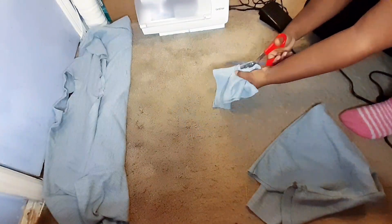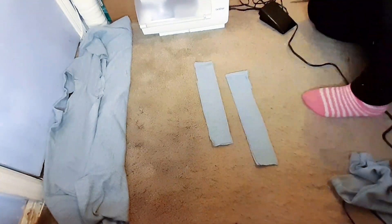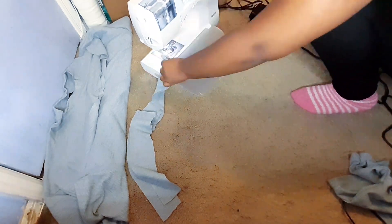This is that extra scrap piece of fabric — I'm going to cut it in half and then cut each half in half again. I'm going to sew the ends of each piece together to make one long piece to create my waistband. After making one long strip, I'm going to fold the whole thing in half and sew it all the way around the waist of my shorts. You can add elastic to the waistband too.